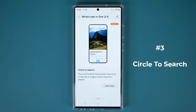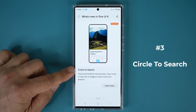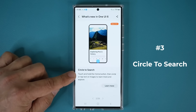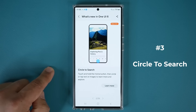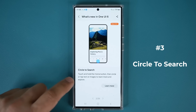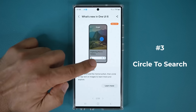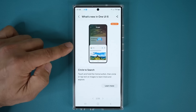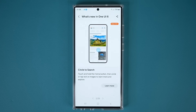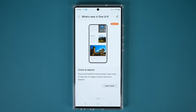Another One UI 6.1 feature is called Circle to Search. Basically, you touch and hold the home button, then circle or tap on images to learn more and explore. In the demonstration, you press and hold, circle something, and it quickly gives you information related to whatever you circled — whether that's an image or text. It's all AI-based, using Google Search, and it looks like a fantastic feature to discover more stuff anywhere, anytime.